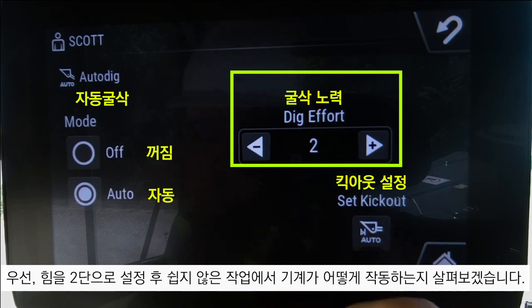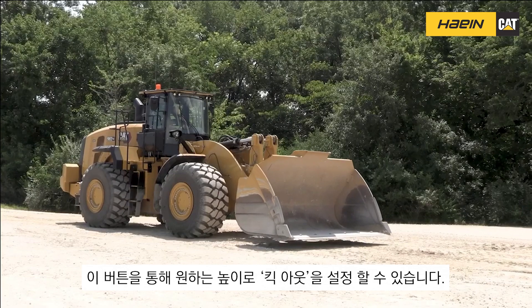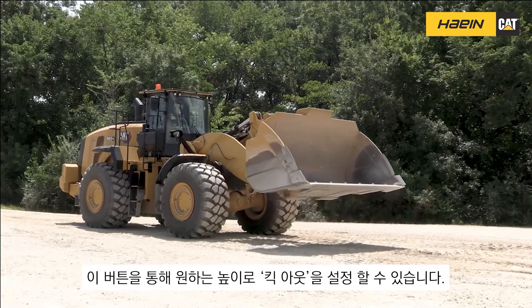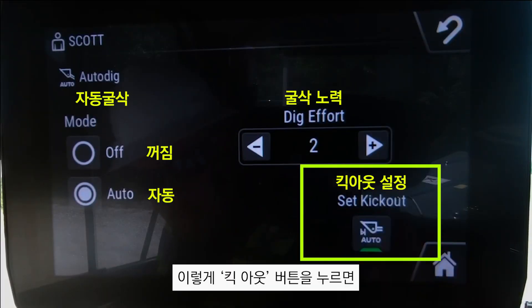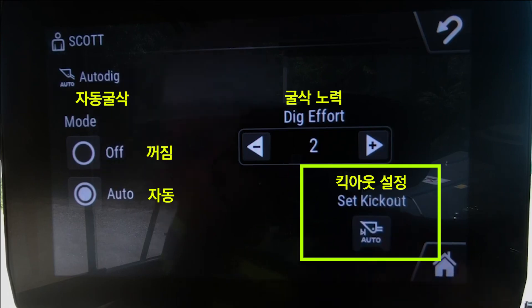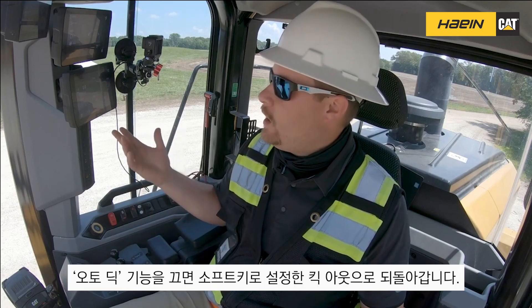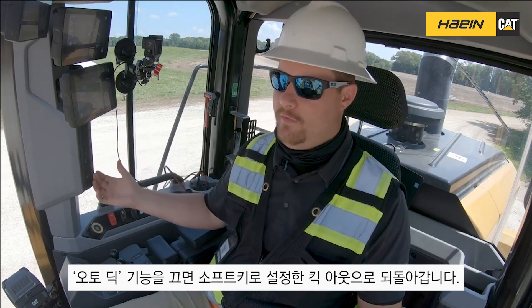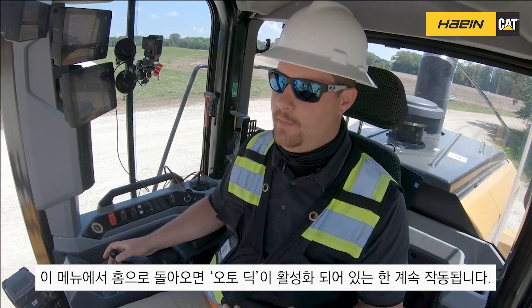You'll notice I have a set kick-out button down here, so I can set the kick-out for whatever height I desire in my auto dig cycle. I just set my kick-out right there. This kick-out is only used during the auto dig cycle — if I turn auto dig off, it reverts back to the kick-out I have set with my soft key. If I return home from this menu, auto dig will continue to work as long as I have it on in the background.